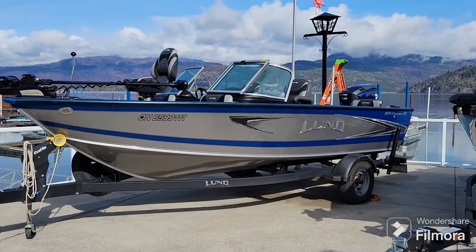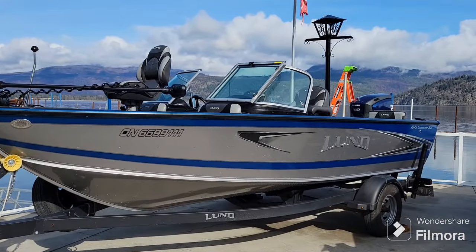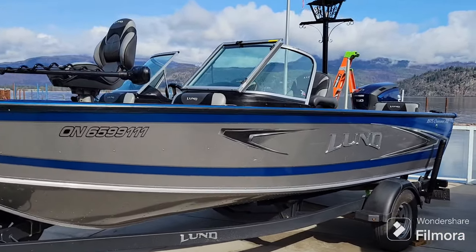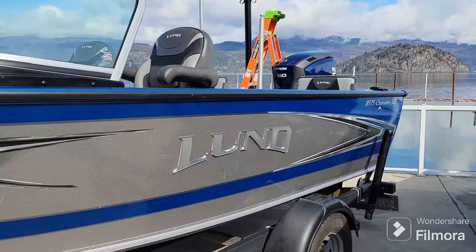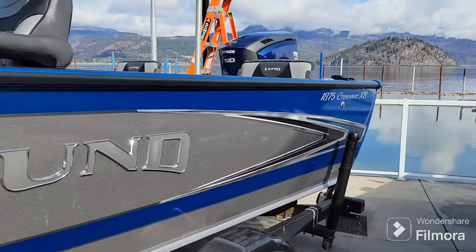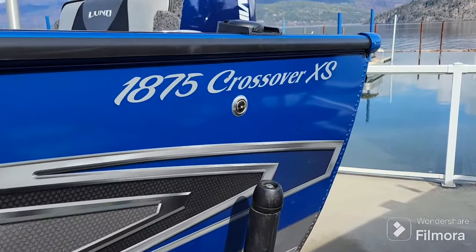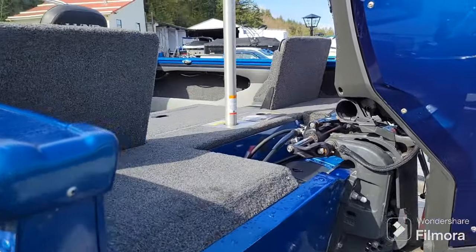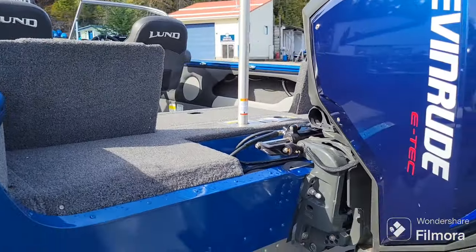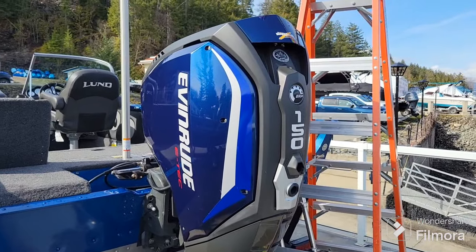Welcome back to Shoeswapmarina.com. On the lot today we have this 2019 Lund 1875 Crossover XS. This is a really nice dual-purpose family slash fishing boat powered by a 150 horsepower Evinrude E-Tech motor.